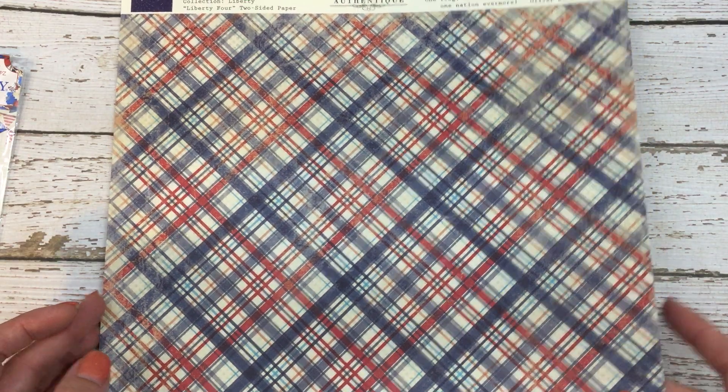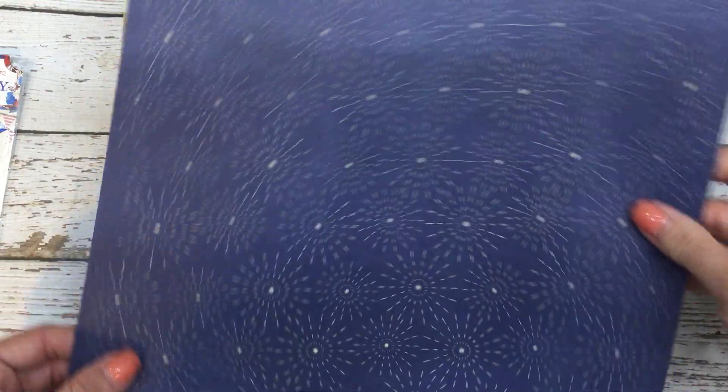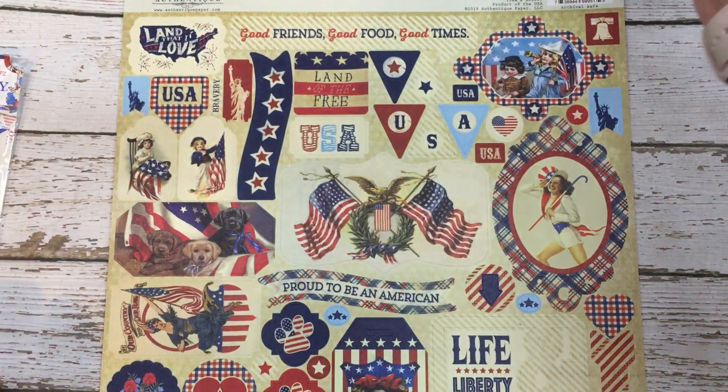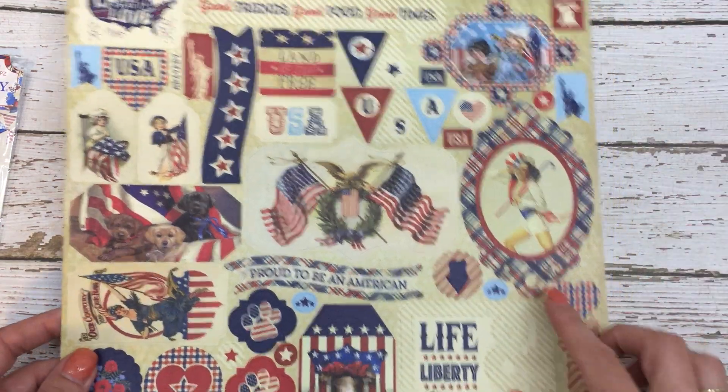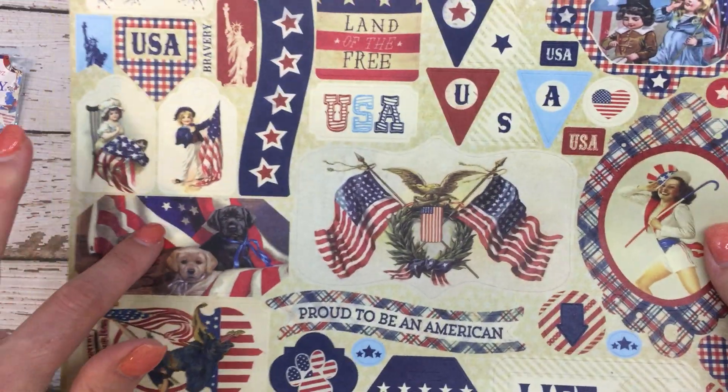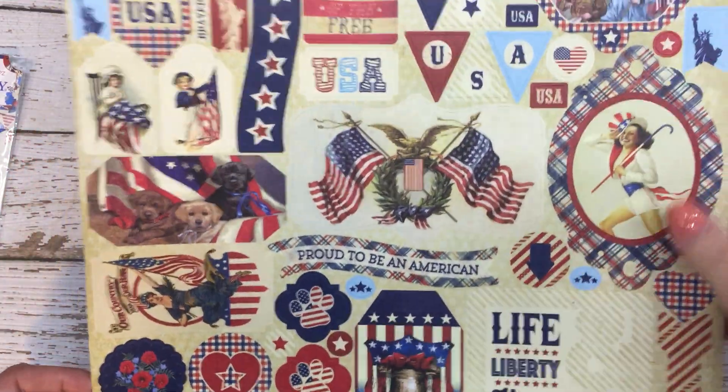And then this one has some pretty fireworks on the back. And then I also bought the stickers because again, I had some pin-ups on the stickers and then little dogs. So lots of cuteness here.